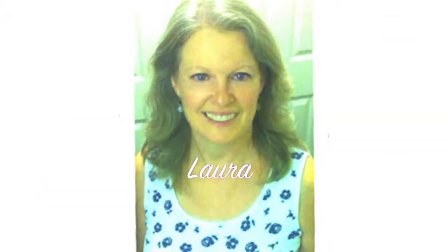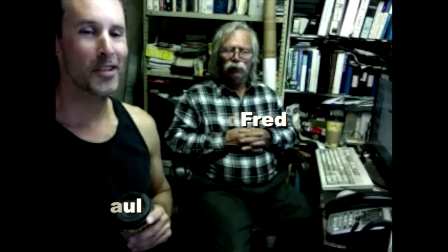So that's the basic principle. There are other things that are a little more technical, but I think that's all we need to know at the moment. Thanks again, Paul, Ted Fred. I appreciate all the help. I'll be calling again. Thank you. That's Ted Fred. I'm Paul, and we'll see you again down the road.